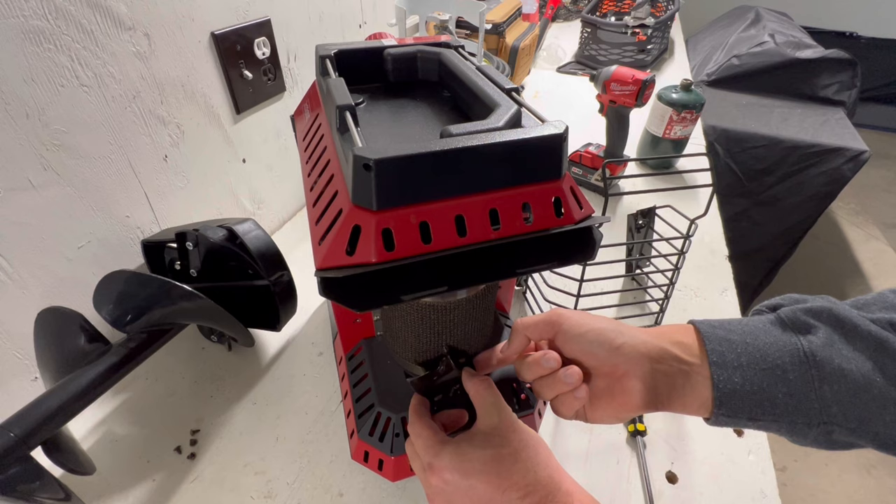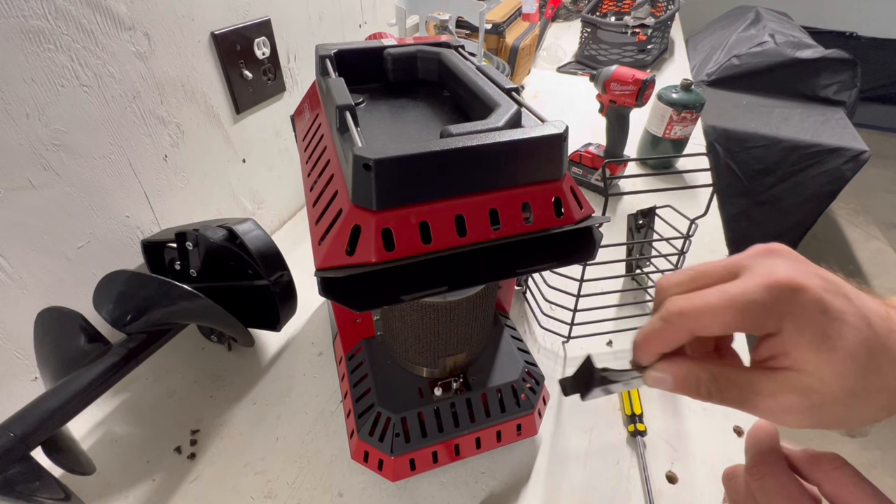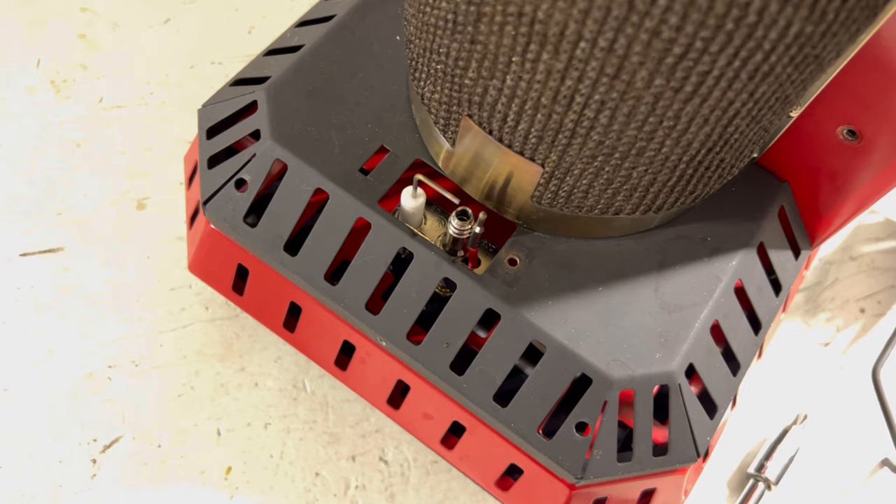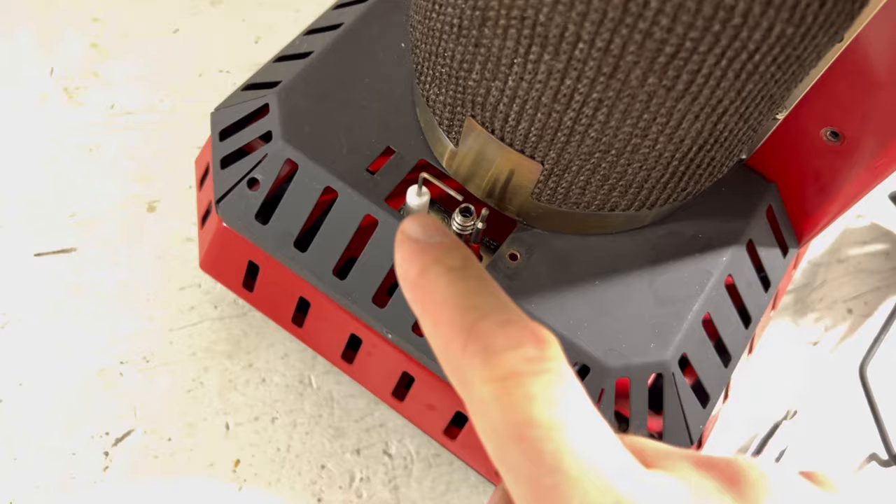It has a little hook that you just slide right in there. Next is the part — the reason why it doesn't ignite and switch to lighting this whole thing up is because usually this and this are dirty.